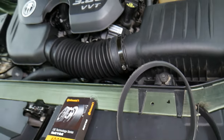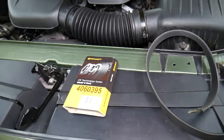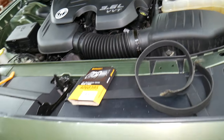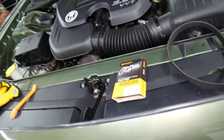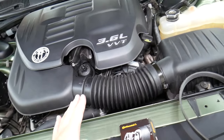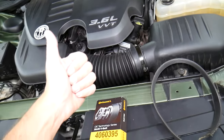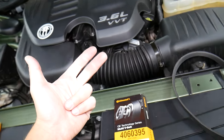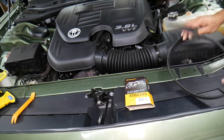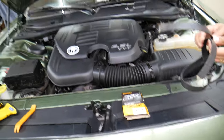The belt can practically snap at any time and you may destroy your engine. I would recommend replacing it every 60,000 to 70,000 miles for peace of mind. We have a video on how to replace the serpentine belt — it's recommended to replace the belt, the belt tensioner, and a pulley as well. We'll put the link in the description below where you can get them at a really good price with quick shipping.